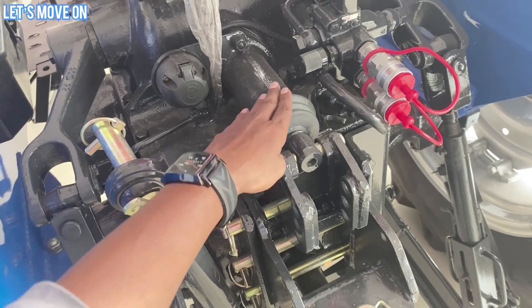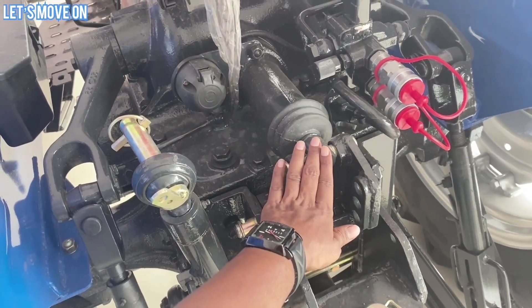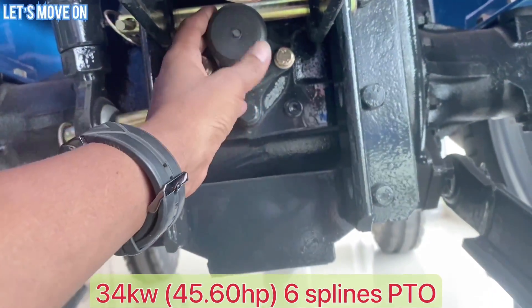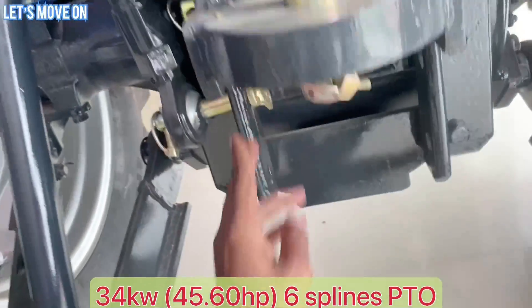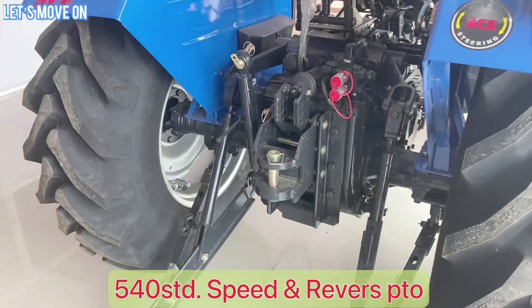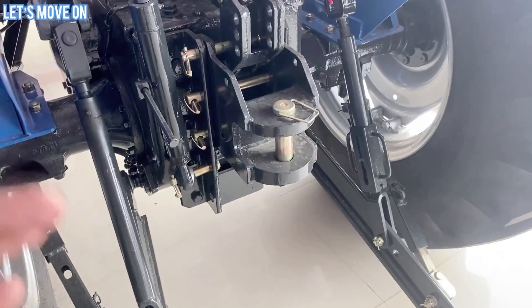इसमें 34 Kilowatt का 6-Spline PTO मिलता है जो 540 Standard Speed पर काम करता है और Reverse PTO भी उपलब्ध है।